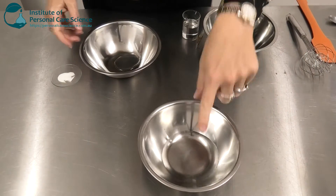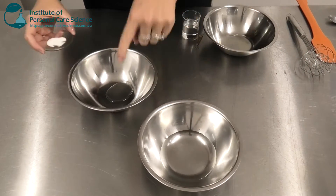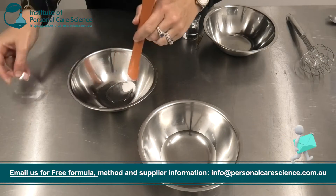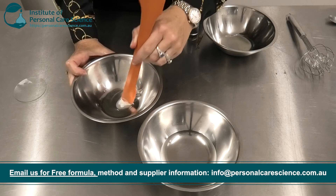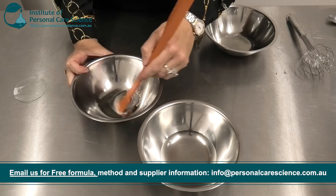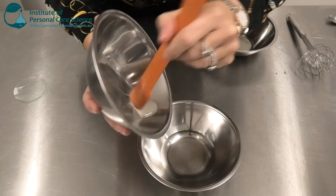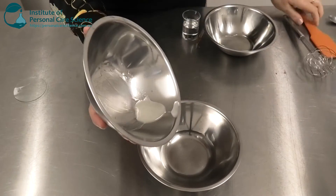Now to put this product together, I have my water phase here, I have some glycerin here, and to this I'm just going to add some xanthan gum to make a slurry. The xanthan gum is one of the stabilizing materials in this formula. Then I can just add this to my water phase to gel it.